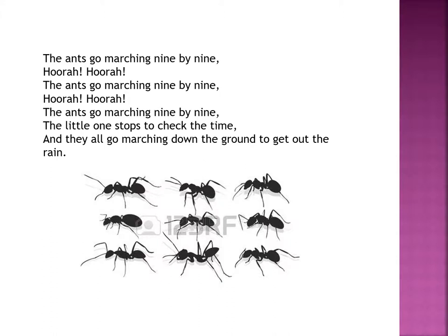The ants go marching nine by nine. Hurrah, hurrah! The ants go marching nine by nine. Hurrah, hurrah! The ants go marching nine by nine — the little one stops to check the time. And they all go marching down to the ground to get out the rain.